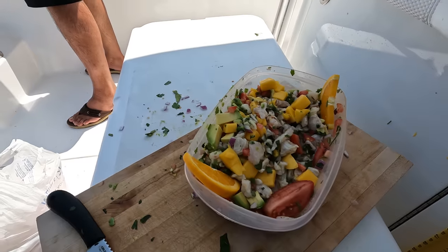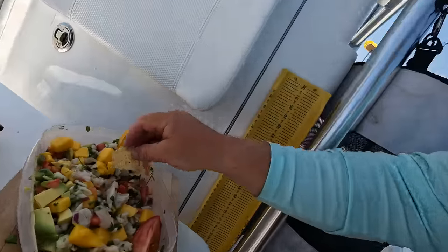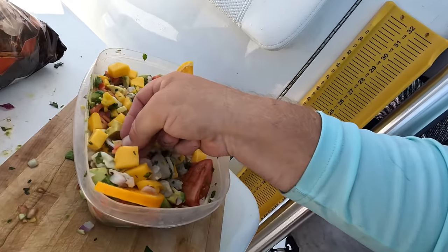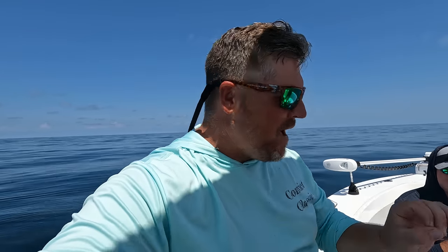The ceviche has been sitting for about 30 to 45 minutes — we've chopped up all the vegetables and thrown them in a bowl with the fish. This is the finished product right here — awesome looking ceviche. We got some tortilla chips and we'll go in for a little taste test. Try to get a little bit of everything on there. Ceviche! That's good, man — the mango adds that sweetness to it, a little jalapeño for the kick, cilantro. Awesome boat snack y'all.